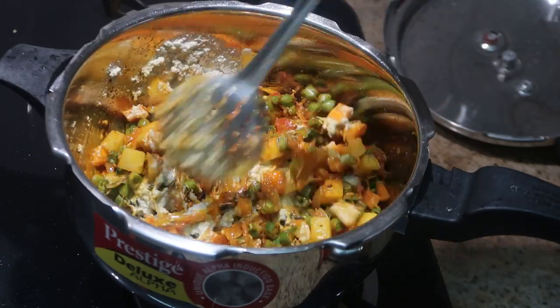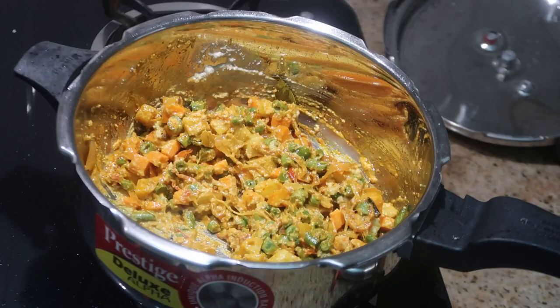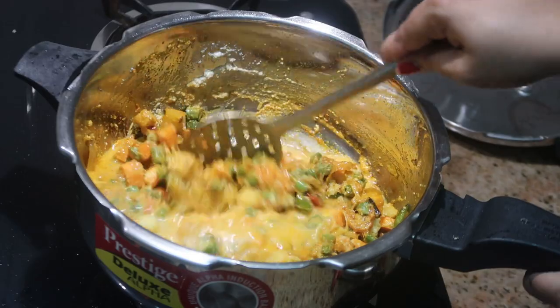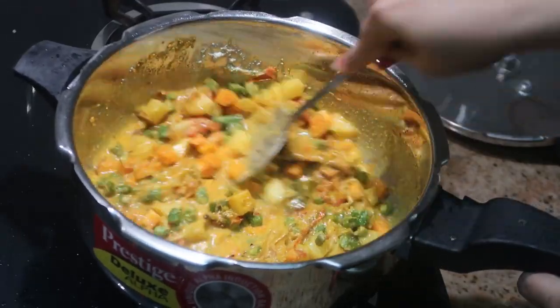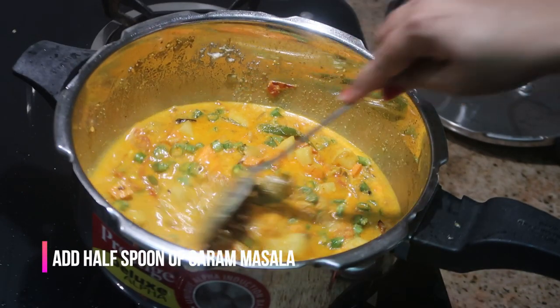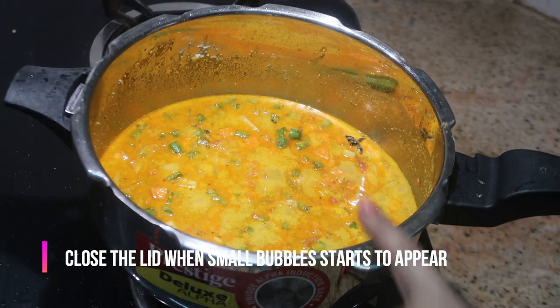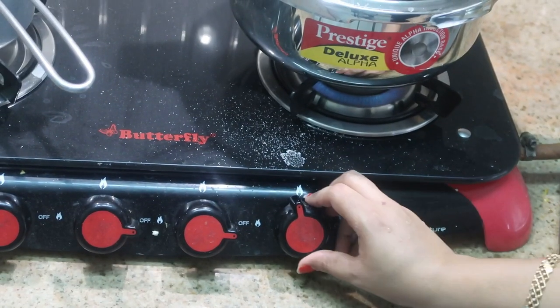We're about 75% done. Now I'm going to add the required salt and about a cup of water — you can add more water if you want a thinner gravy. Finally, add half a spoon of garam masala and give it a quick stir. When it starts to bubble, close the lid, place the whistle, and on medium flame leave it for two whistles.